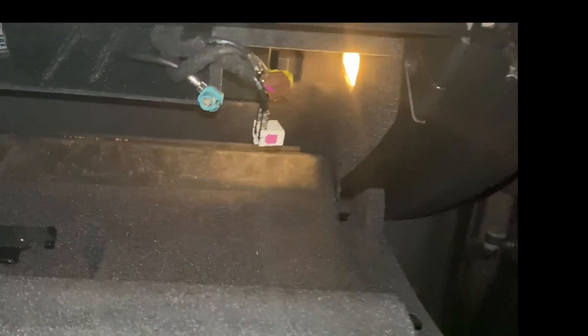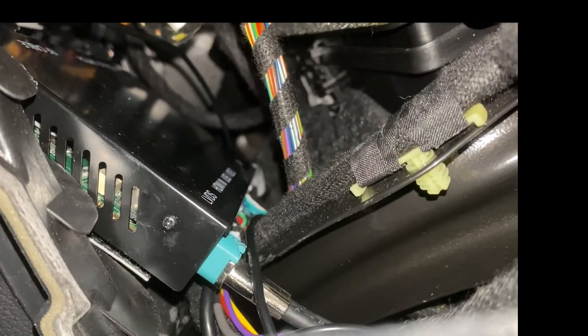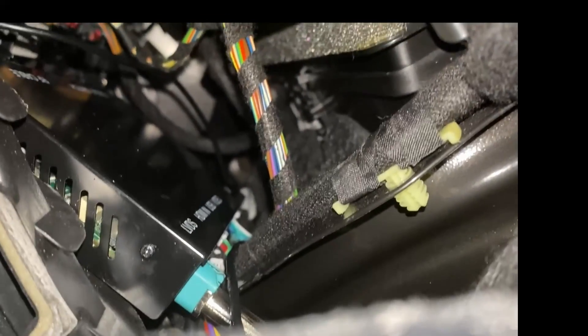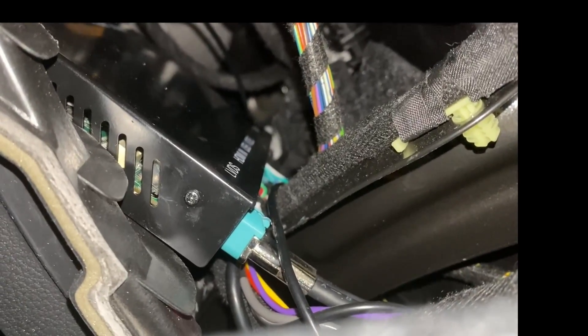Now we can see inside the car. There are our connectors, and I actually have the Carlinkit device right there — it's sitting on top of the climate control interface. All you have to do is connect your connectors to the back of your Carlinkit: that would be USB, the LVDS, and the other breakouts described in the instructions. It's just sitting in place with a piece of permanent tape.